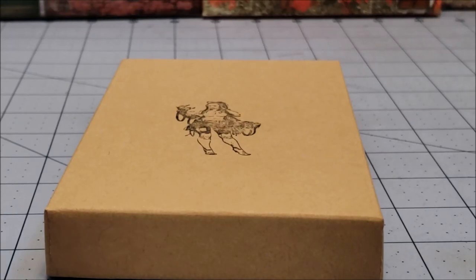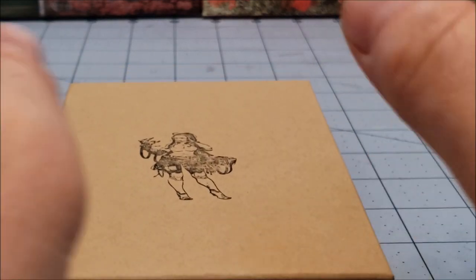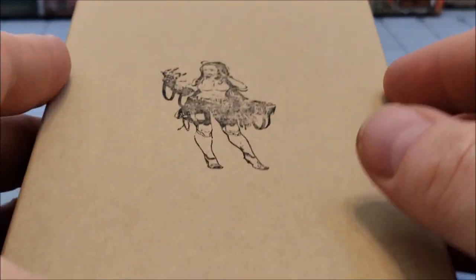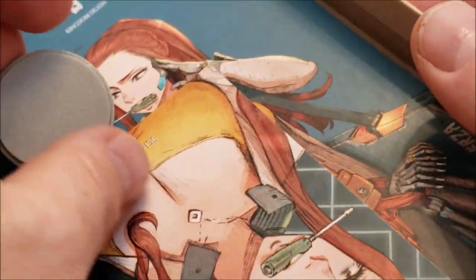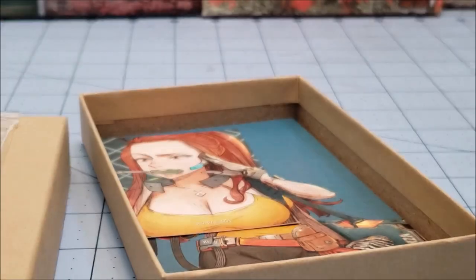Hey everybody, welcome to Obscurities and Miniatures. I am Highlord Tamerlane, and this here in front of me is yet another Kingdom Death release — a new sci-fi one. This was supposed to be the Death Grey edition of Urza, whatever her name is, but it looks just like the regular photo resin one. Sci-fi Urza — it's time for Urza's Legacy.